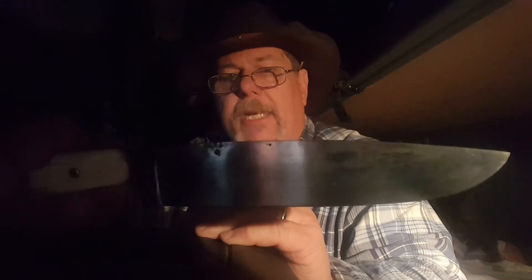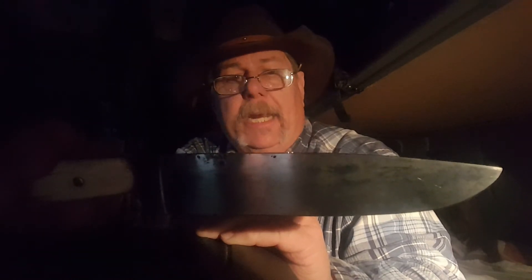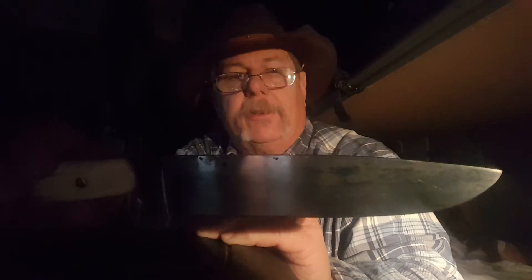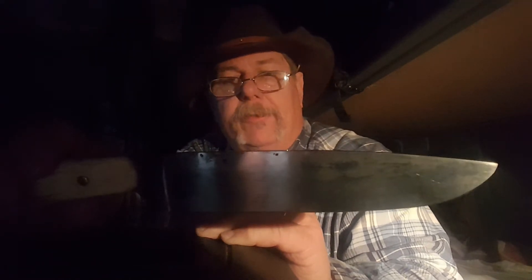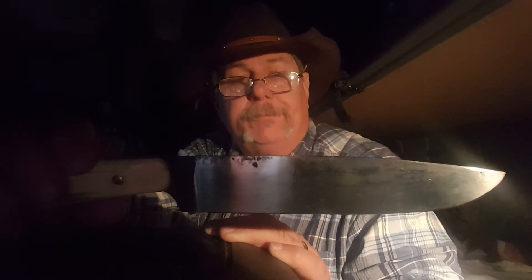If push came to shove and I needed to baton something, I'm sure it would work just fine — I wouldn't have any qualms about it. But this wouldn't be the only knife I'd have with me, so I'd probably also have my Jeff White camp knife. Anyway, that one there — very nice.